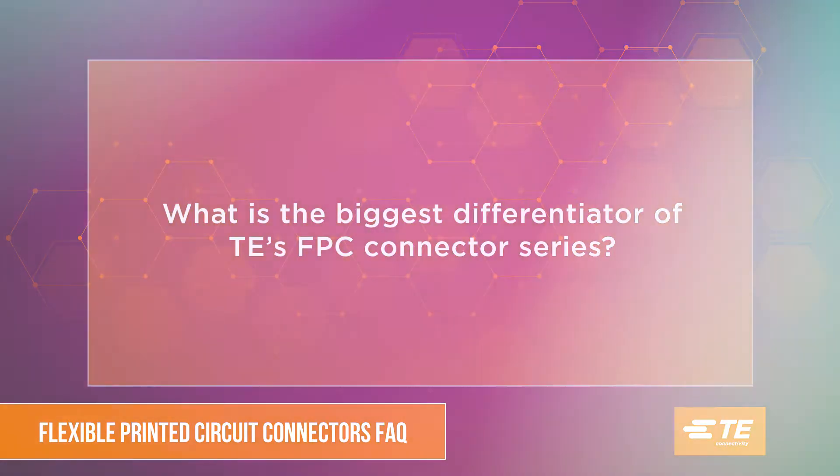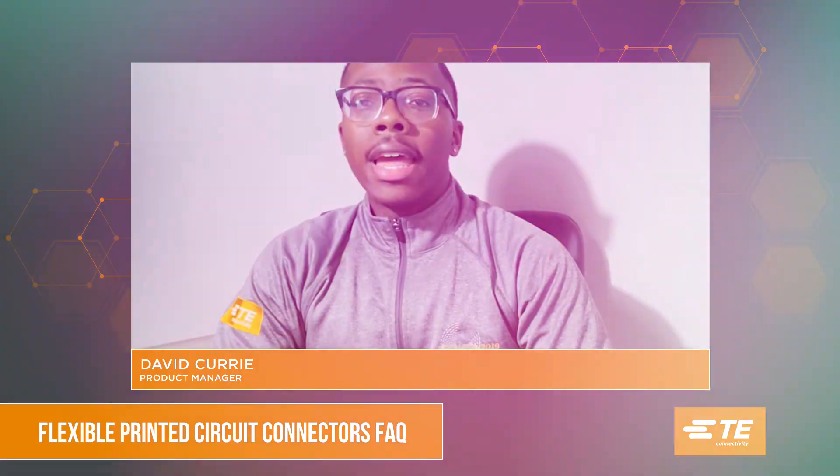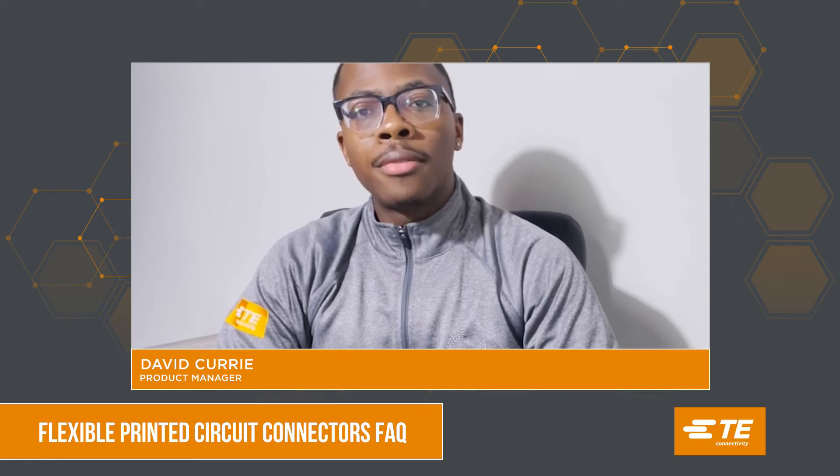At T-Connectivity, the minimum height for FPC products is 1 millimeter. For the same technology, T-Connectivity FPC products present one of the smallest form factors available.